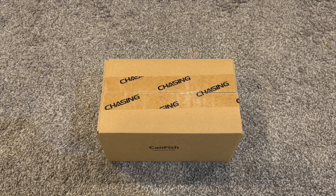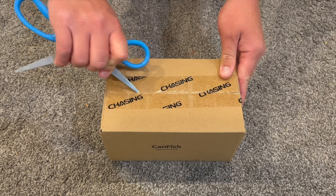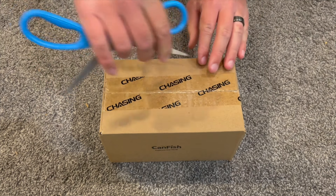What's up everybody? In this video I'm going to be reviewing the CanFish Cam-X by Chasing. This is a new fishing camera I've had my eye on and I cannot wait to check this thing out.